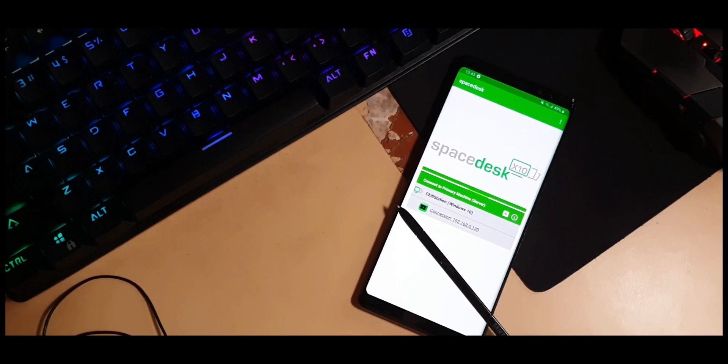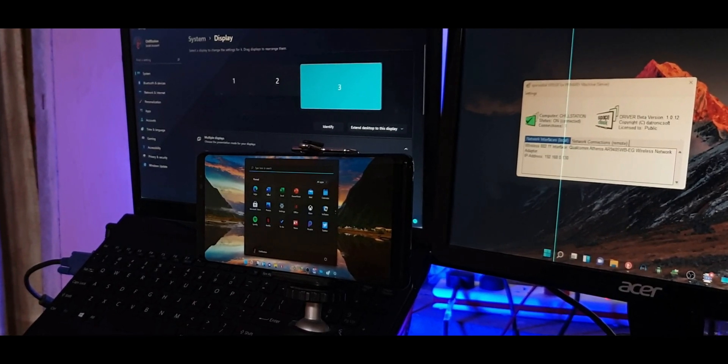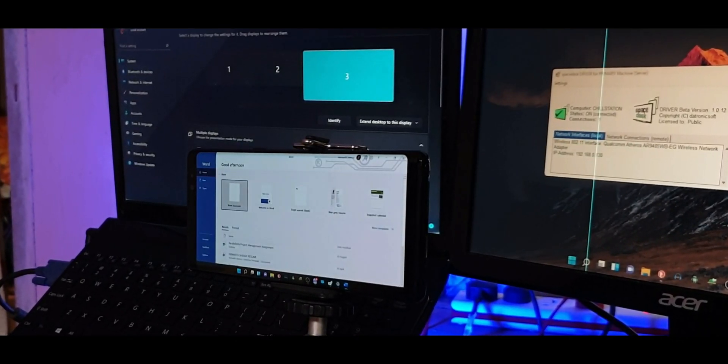Using an app called Space Desk, you can convert your Android phone or tablet into an external monitor for your Windows PC. This way you can use your phone or tablet as a secondary touchscreen monitor to your PC.